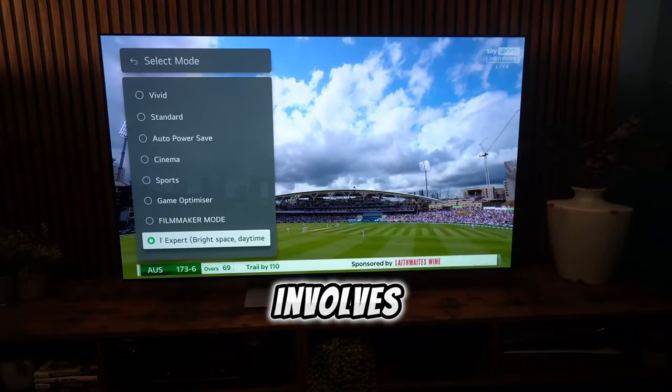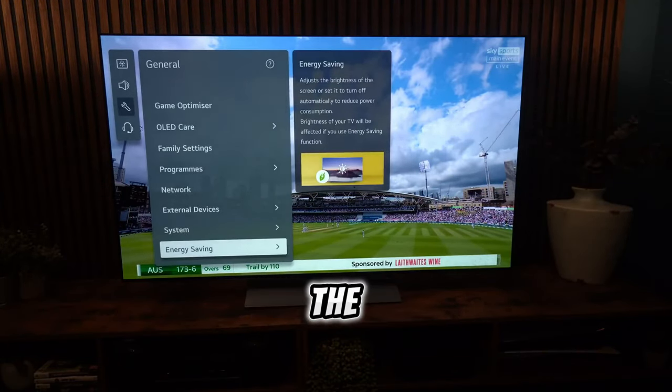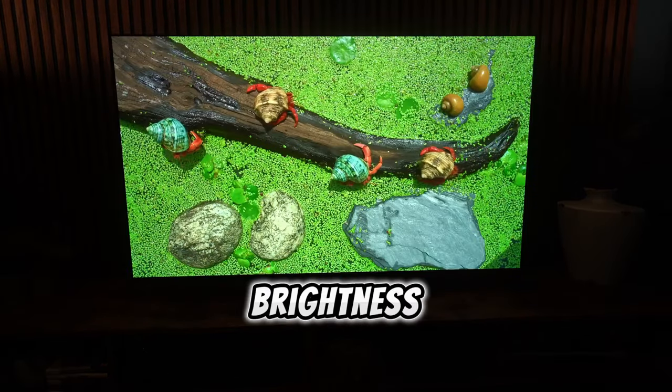Customizing picture profiles involves selecting preferred modes like Standard or Filmmaker, with a wizard aiding in the process. However, the Eco settings should be disabled to unlock the TV's full brightness potential.